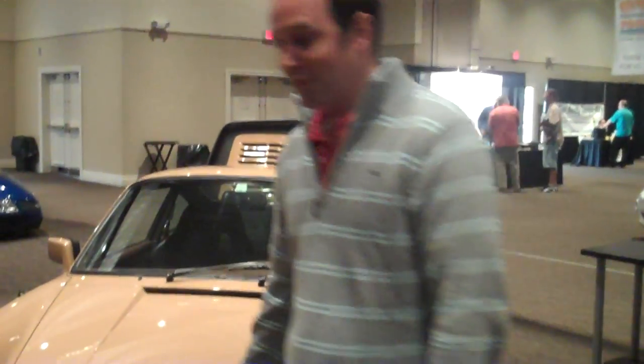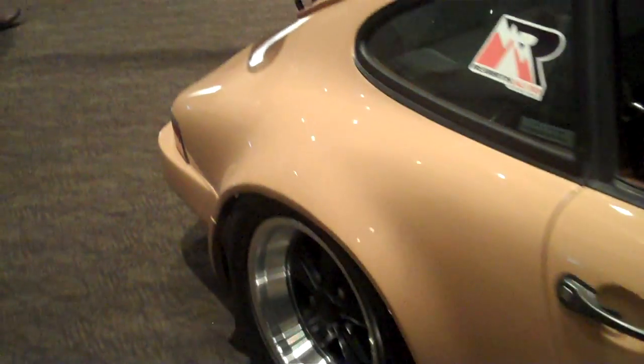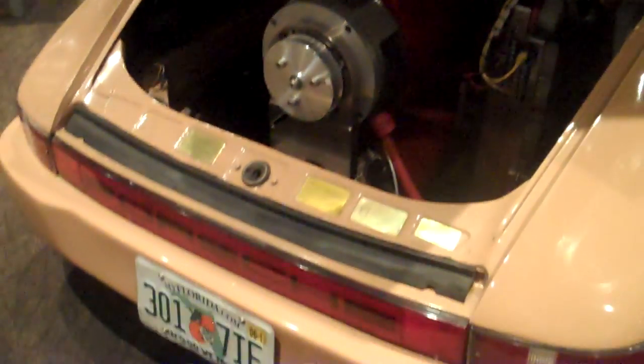This is a Porsche, but an electric one. If you come back here and follow me — this car runs purely on batteries. There's a battery pack up front, a battery pack right here behind the front seats. And in the back here are two large electric motors and a motor controller. All this adds up to about 400 horsepower worth of pure electric fun.